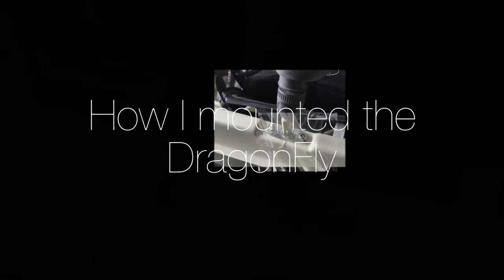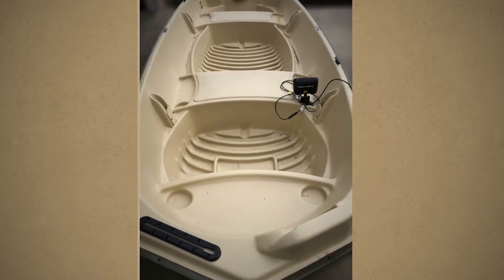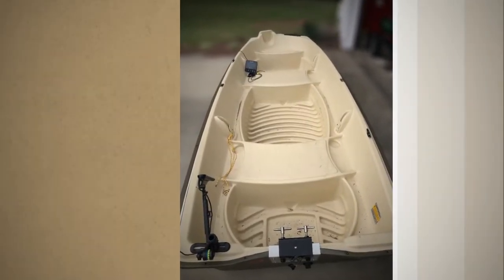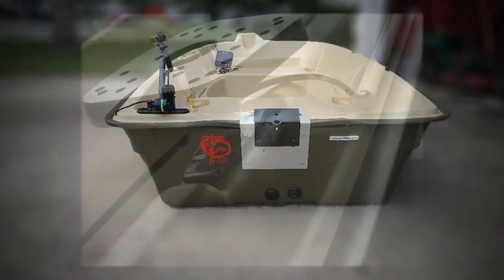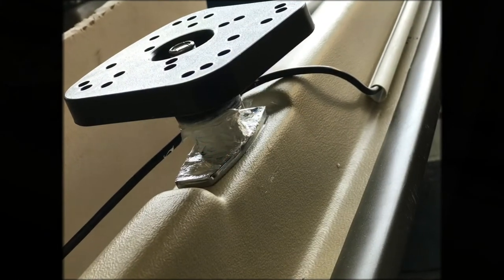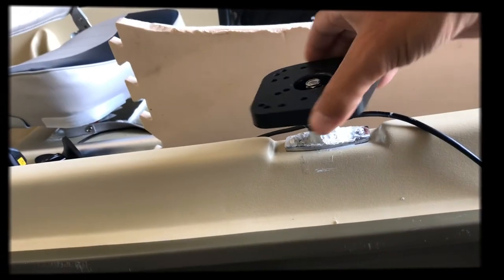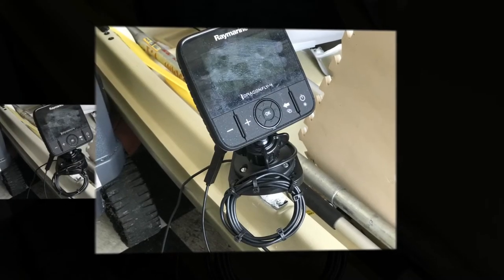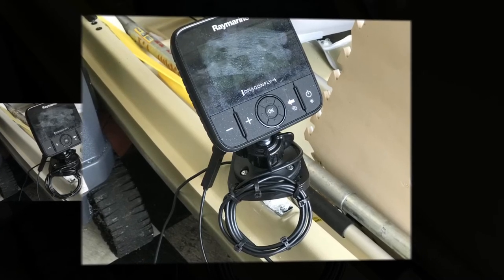Welcome back to Get Out the House Go Fish. This is a continuation of the installation I did with the Sun Dolphin American 12 John boat. In the first video I went over how I installed the transducer to this plastic boat and how I ran the cable. In this video I'll be covering what mount I installed and how I secured the Dragonfly fish finder to the boat. Alright, let's get started.